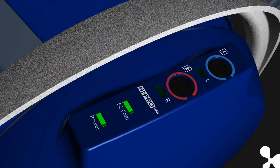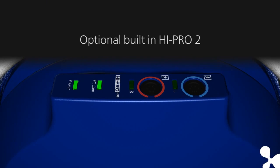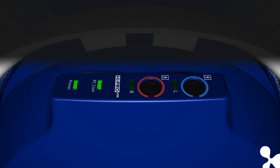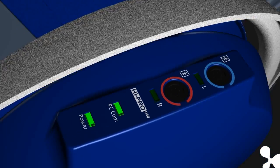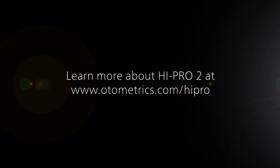Oracle Aud, which comes with an optional built-in Hypro, has also been upgraded to have the Hypro 2 as the optional built-in hearing instrument programmer. This puts integration and efficiency into an even higher league. And when is all of this available? Right now. Enjoy!